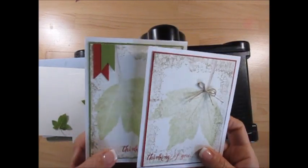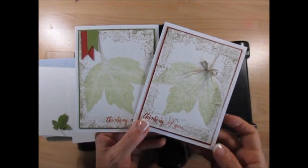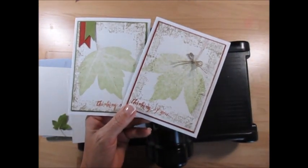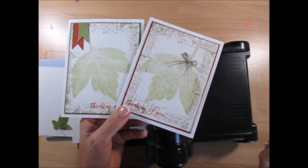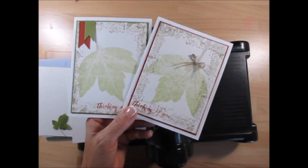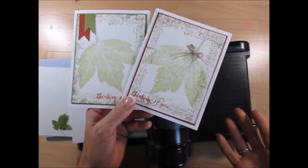I found on Splitcoast that my friend Lydia had shared this technique and it has another name that I cannot even pronounce, so I'm going to call it the pressed sleeve because really we're going to press the leaf in the Big Shot.